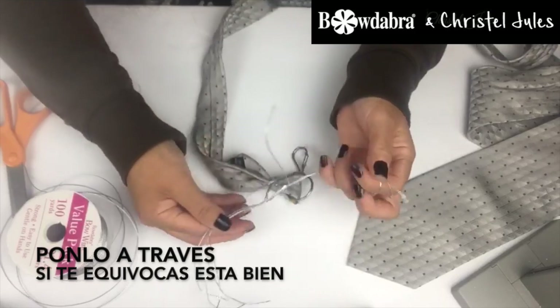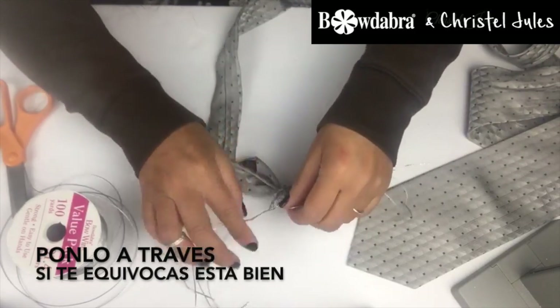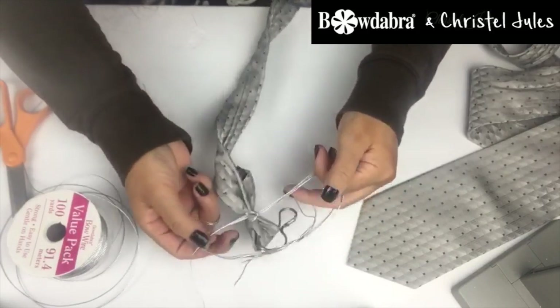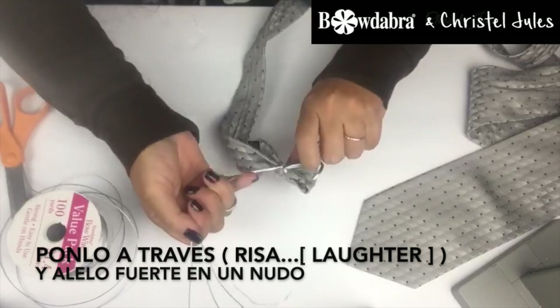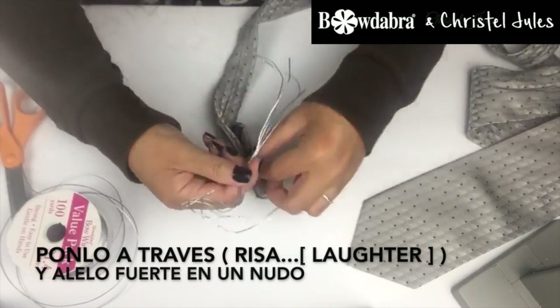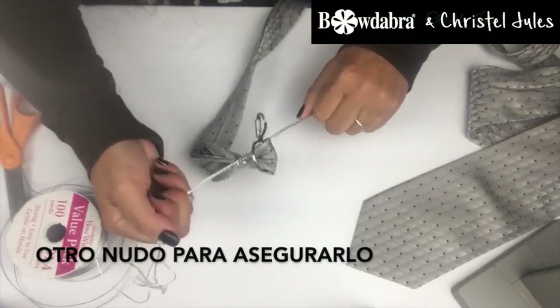Feed it through. If you goof, that's okay — now I got it. Feed it through and pull tight into a knot. One more knot to be secure.